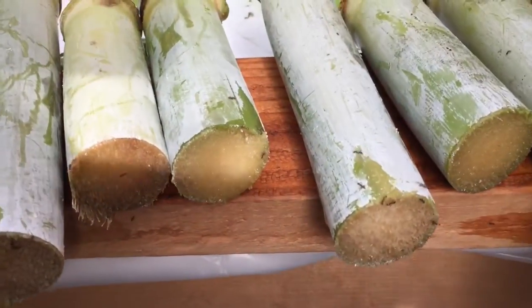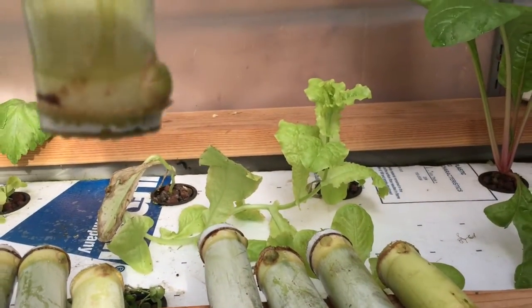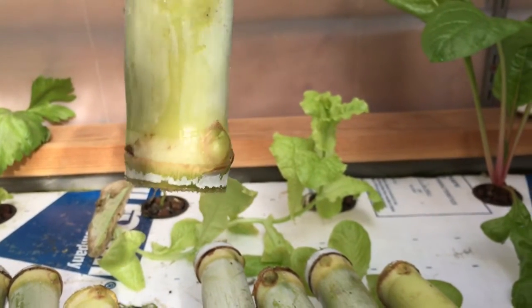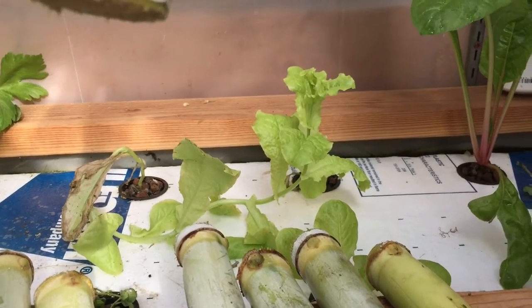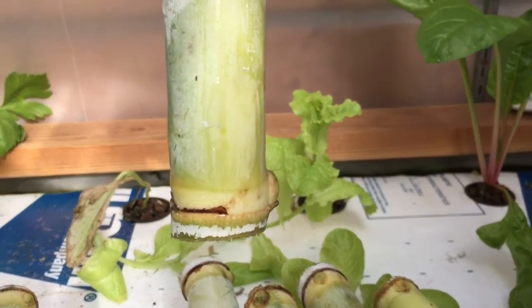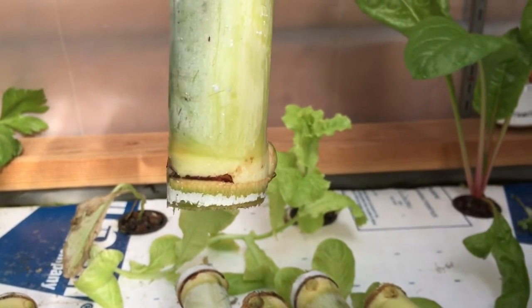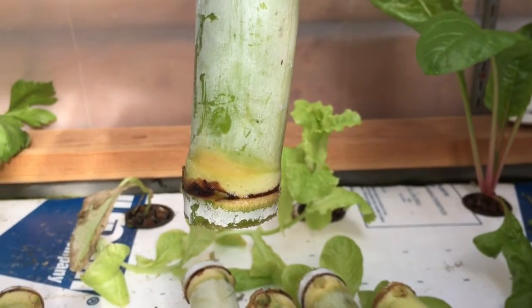Let's grab one of these. You want to get the sugarcane with the node on it. You can see that little node sticking out — that's going to be your new shoot. And then the little holes next to the node around the rim — it's kind of hard to see, but you can see them right there. Those will be actual roots.